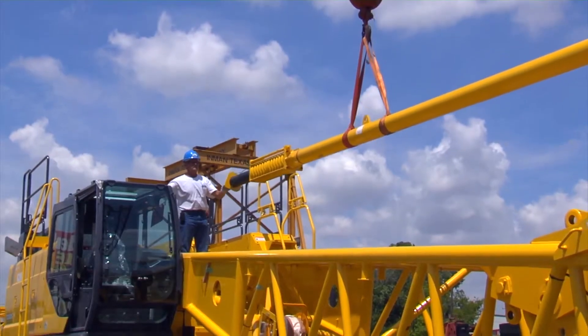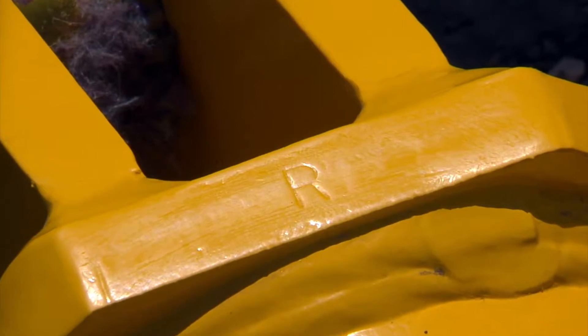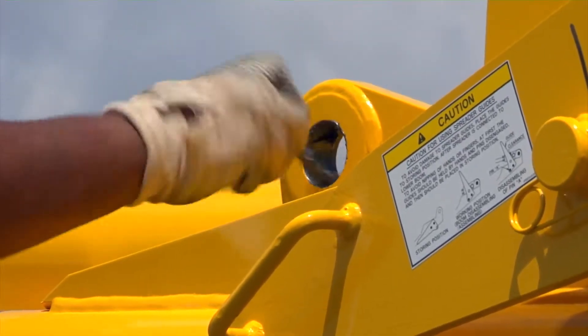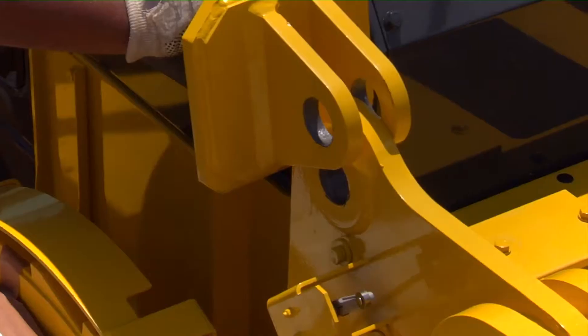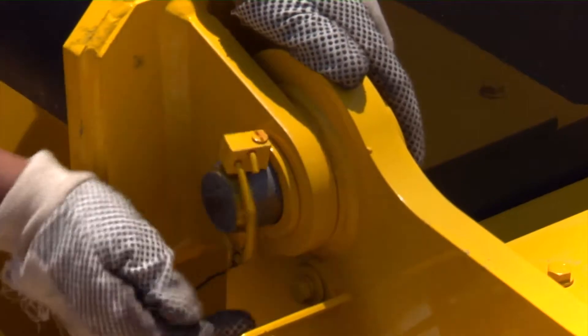Using the assist crane, install the backstops on the machine. These are stamped left and right to indicate the proper mounting locations. Apply a coat of never-seize to all mounting pin locations. Lift the backstop and connect it to the boom base. Once these are aligned, insert pins and keepers.